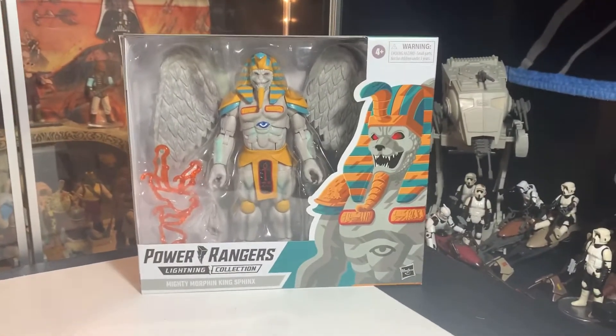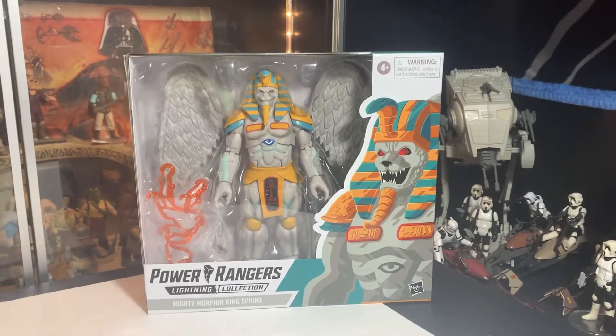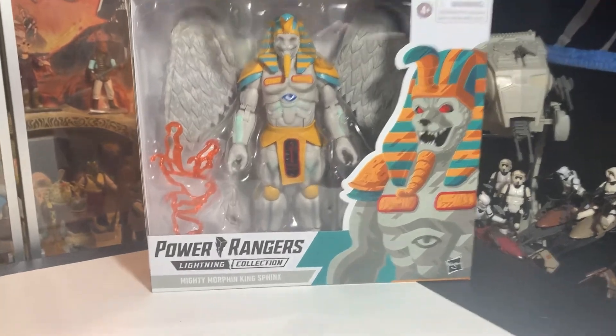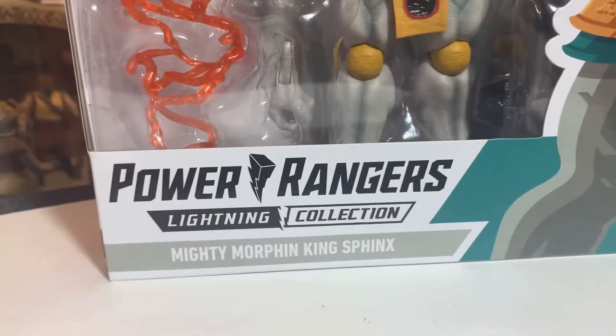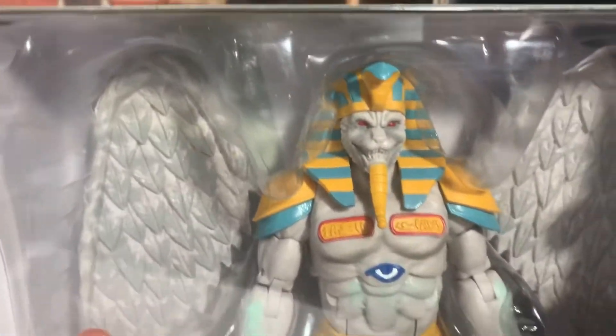Oh yeah, look what we just got! It just came out and we already got it. It's Power Rangers Lightning Collection Mighty Morphin King Sphinx from Hasbro — and look at him, he looks awesome!